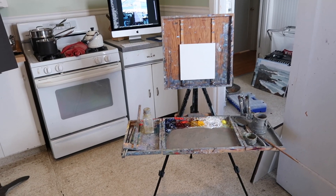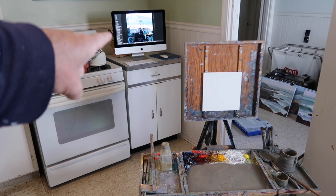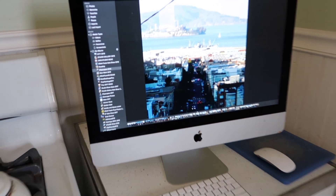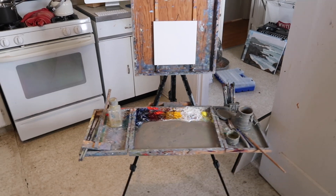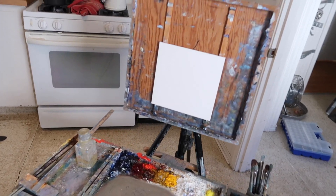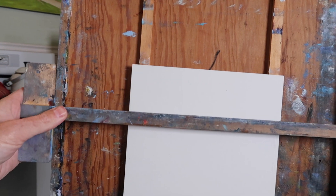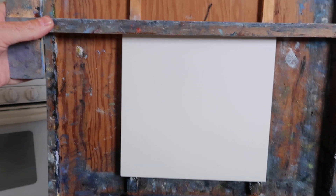I had another request from a patron who reached that mark and wanted cityscapes, and I don't have any 8x8 cityscapes, so that's what I'm going to be working on today. I have my computer in the background with a cityscape image I'm working from. I'm using my plein air easel with a special frame I made that allows me to use a square for straight lines, which there are obviously a lot of in cityscapes.